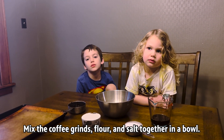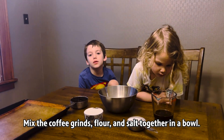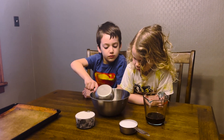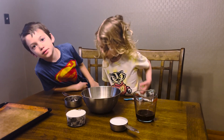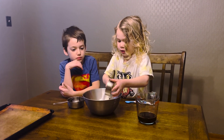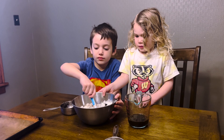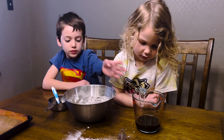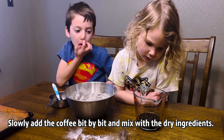So the first thing we have to do is add the coffee grounds to the bowl. Then we have to add the flour. Now you can add the salt — it might spill out. What happens next is you have to add a little bit of coffee at a time.